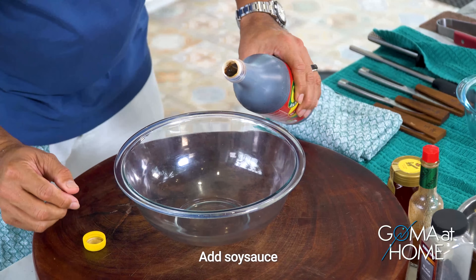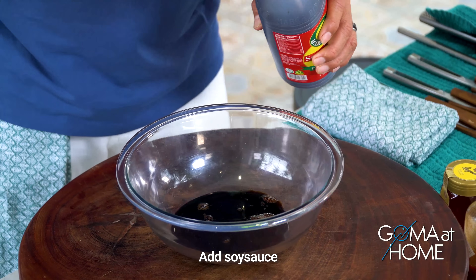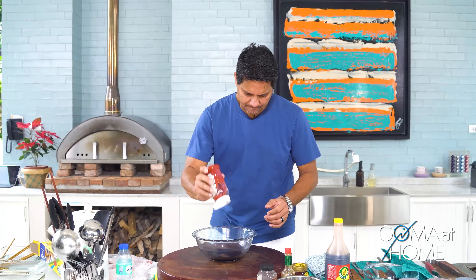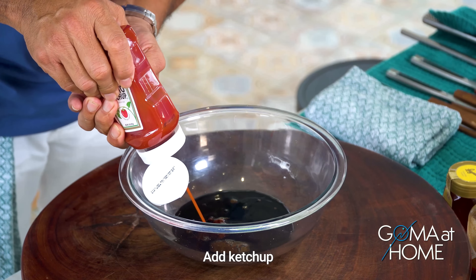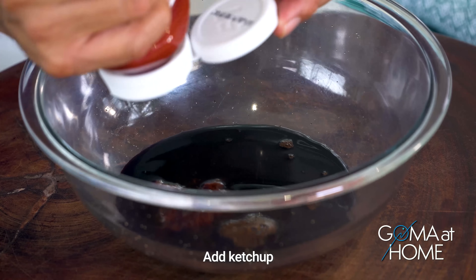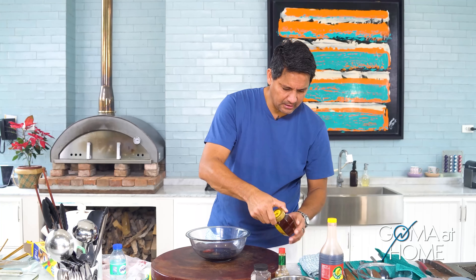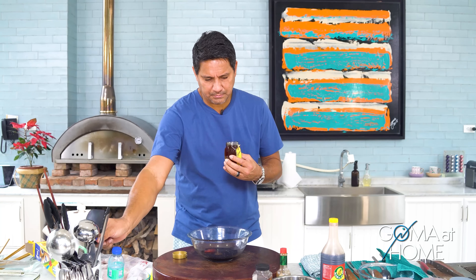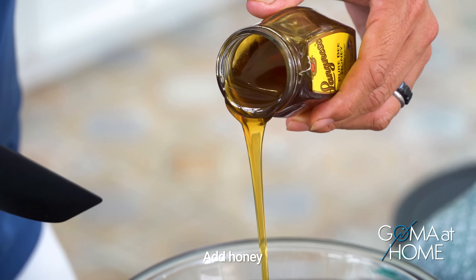First we'll put our soy sauce — this is good for six thighs. Then ketchup — ketchup has a lot of complex flavors, a lot of spices and ingredients already in it. Then we'll put in some honey, which will give caramelization when it's grilling, plus sweetness.